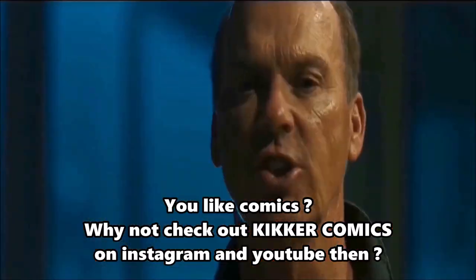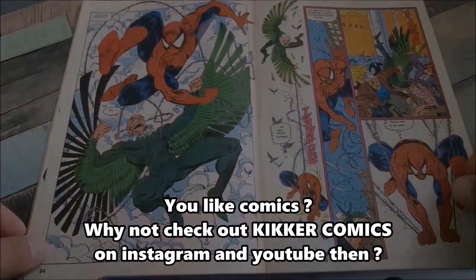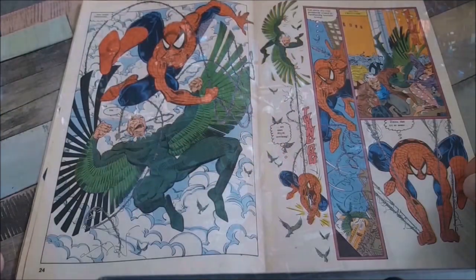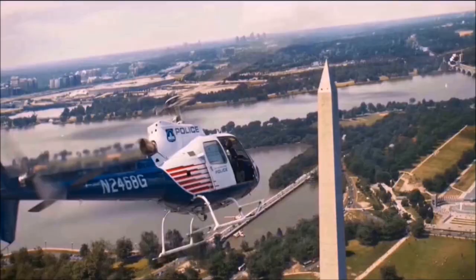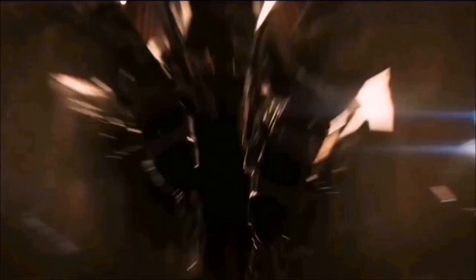Spider-Man, Spider-Man. Does whatever a spider can. He spins a whip in his eyes. Catches criminals just like flies. Look up, look up. Here comes the Spider-Man.